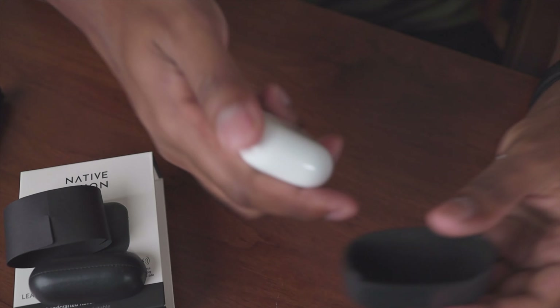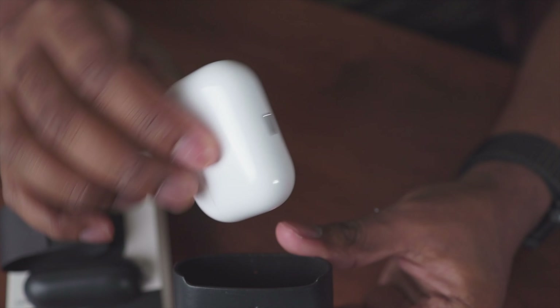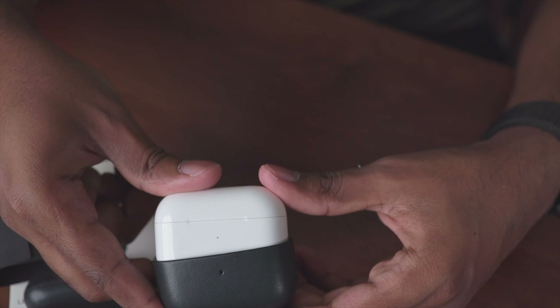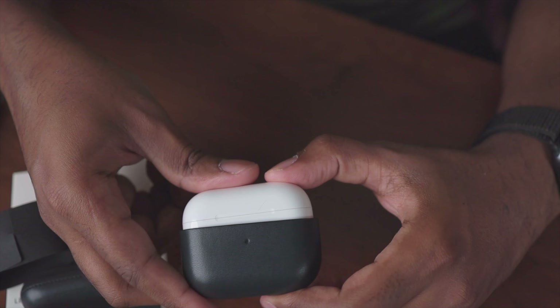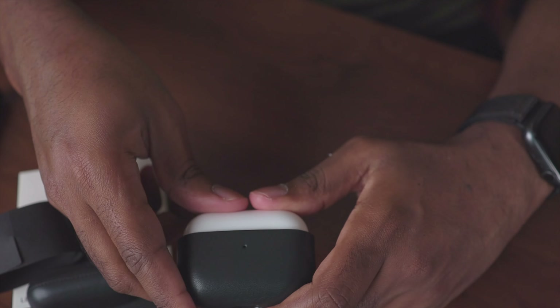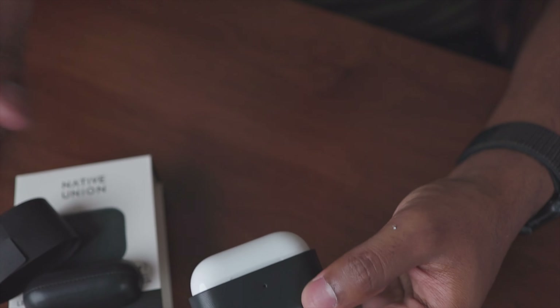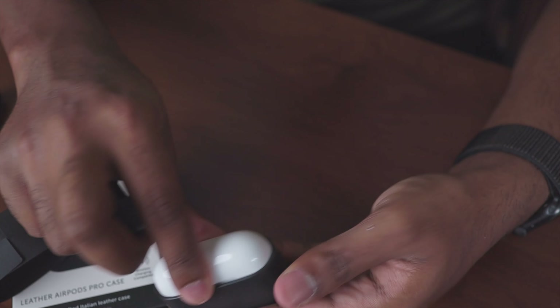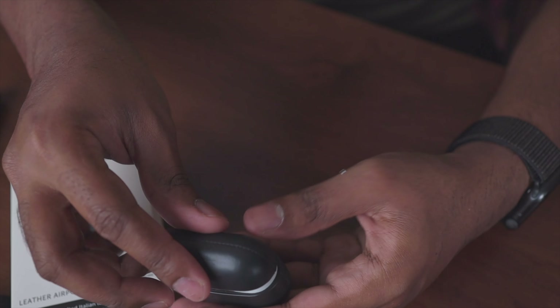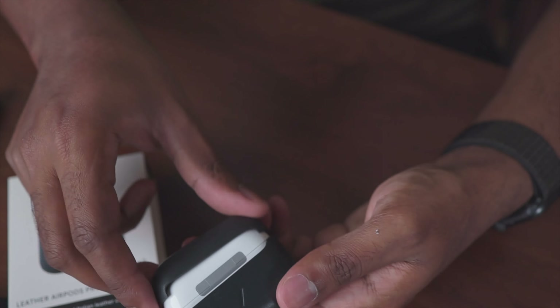Let's go ahead and get started. I have the AirPods Pro case right here. I'm going to insert the bottom part first — it fits nicely in there without much effort. Now let's put the top part in. You should always insert it with the space and opening in the back facing the correct way.